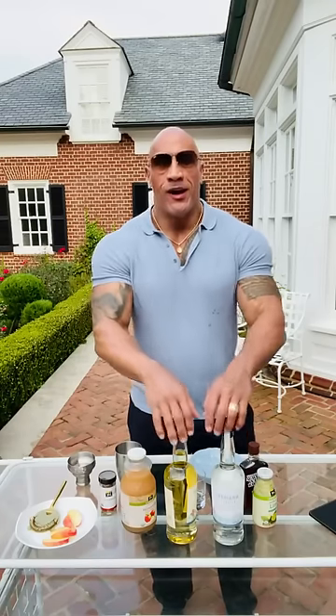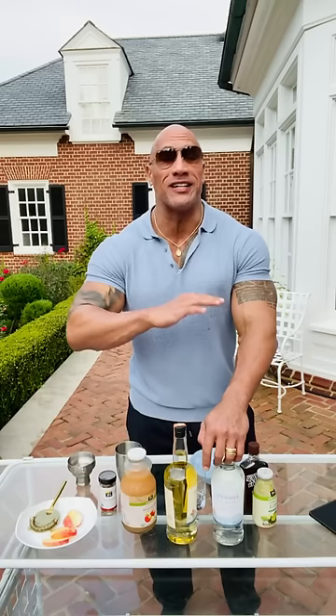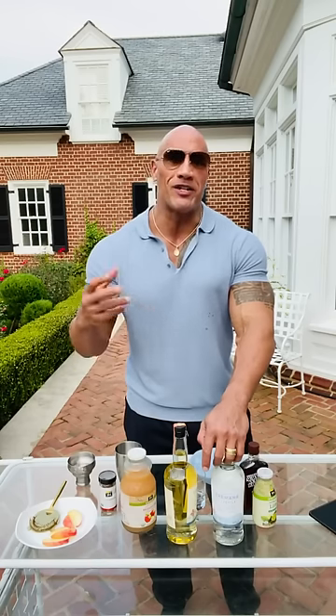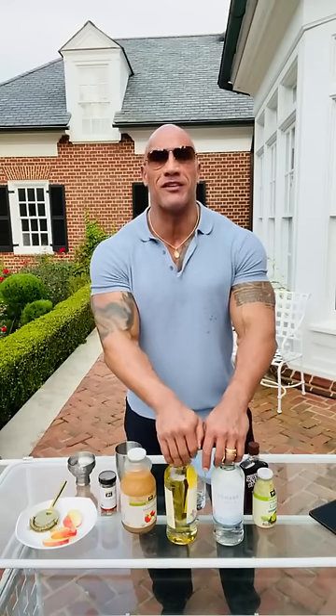Excited about this. All summer long, I've been showing you guys how to make the incredible, the delicious Terramana Manoritas. We've made various drinks over the course of the summer, various ingredients, various tastes. They've all been the drinks of the summer, which you guys have loved.